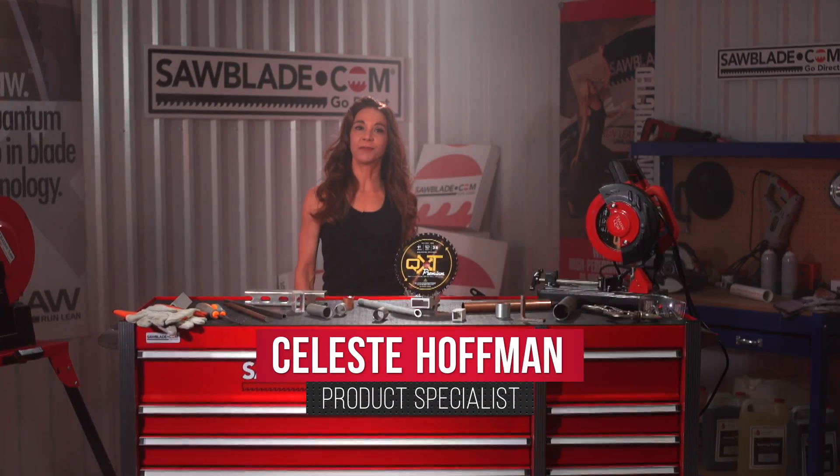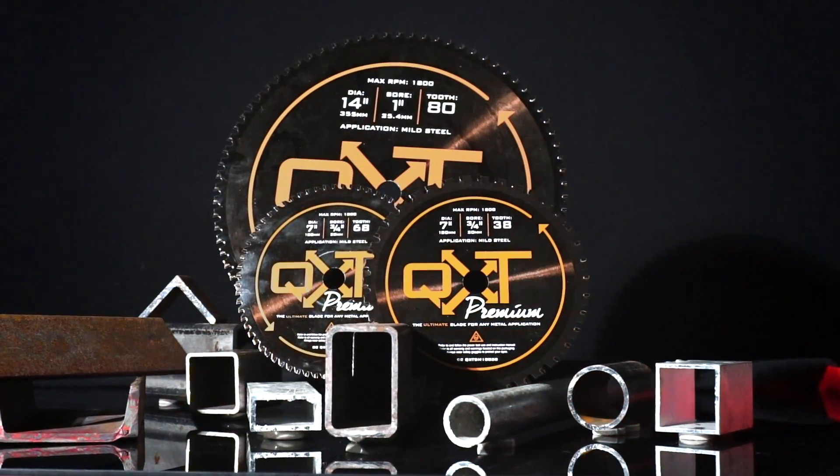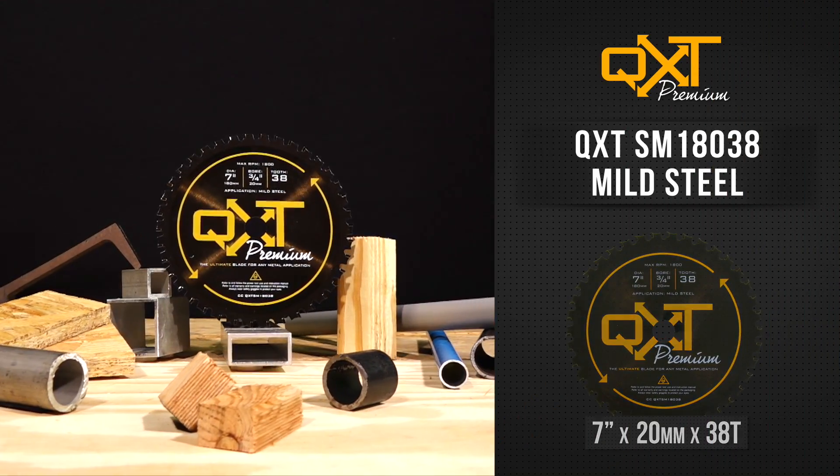Hi, I'm Celeste with SawBlade.com, here to bring you another product overview featuring our QXT SawBlades. In this video, I'll be talking about our 7-inch, 38-tooth QXT SawBlade.